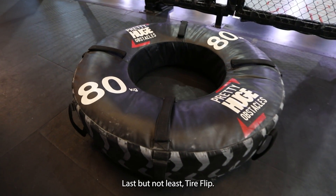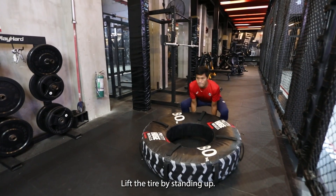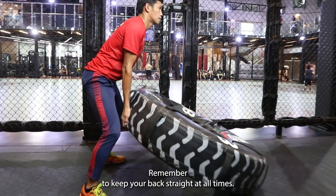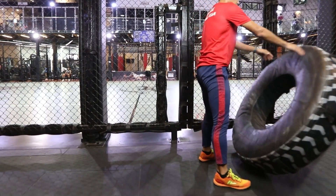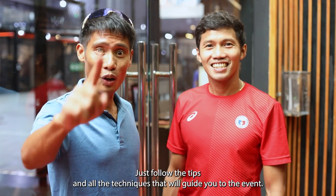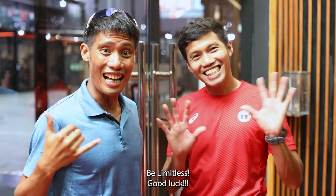Last but not least, tire flip. Squat down. Lift the tire by standing up. Use your leg to add momentum to flip it over. Remember to keep your back straight at all times. Just follow the tricks and techniques that will guide you through the event. Be limitless! Good luck!